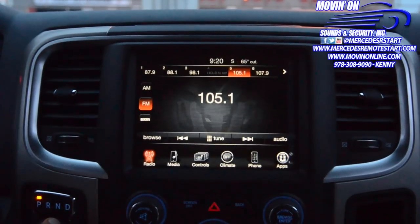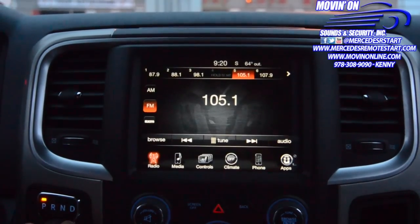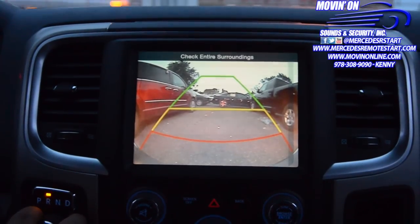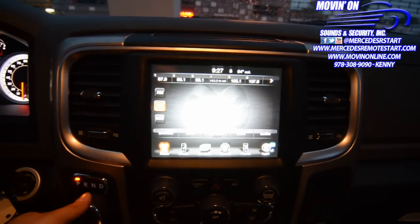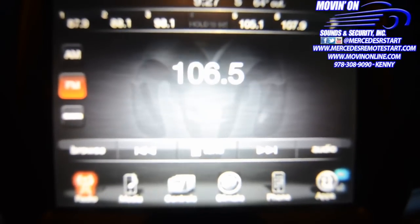As you can see right here, we have it on the radio, and what we're going to do is as soon as we put the vehicle in reverse, you're going to be able to see the guidelines to reverse. The bumper is right there, right underneath that red. We can go up and down with the camera so that we can gauge it onto the bumper.